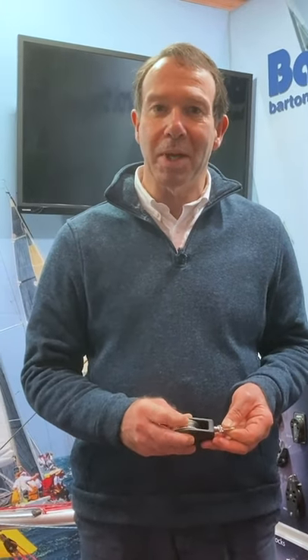Hello everyone, Christian Brewer from Barton Marine. I'm here to show you our range of dinghy and dayboat products we manufacture.